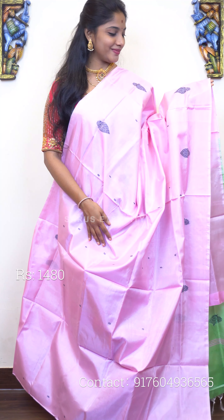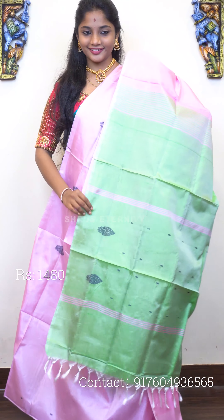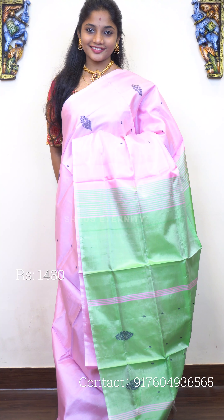Last saree for the session — saree number 10 — but more will be uploaded on the website. Saree number 10, priced at 1480. This is a lovely peach — a very subtle colour tone of peachish pink. The full body has thread-woven motifs, very uniquely done. This is also a borderless saree. That's the pallu — a nice mild pista-green pallu with thread-woven motifs on it. Saree number 10, priced at 1480.